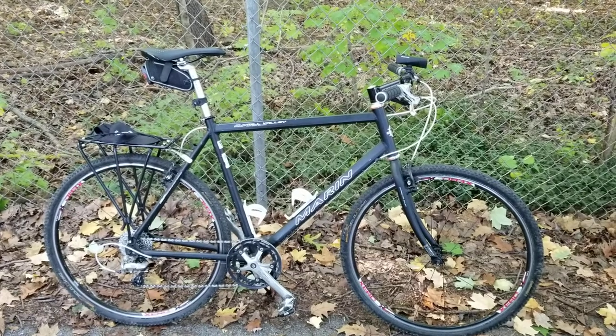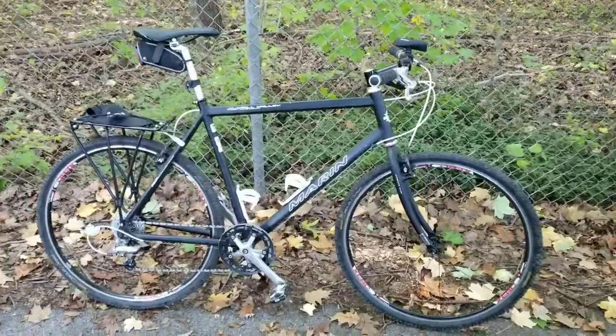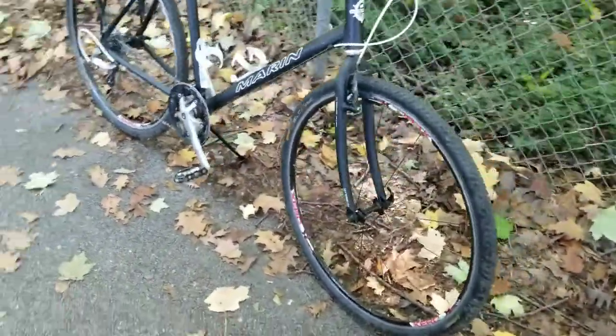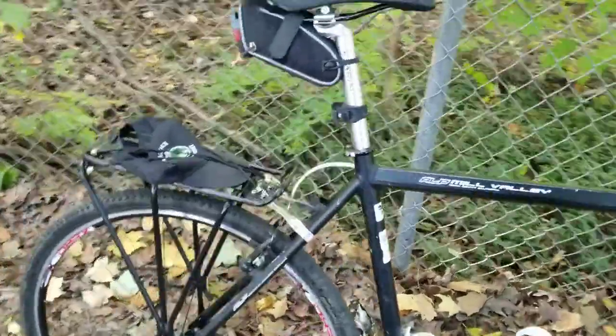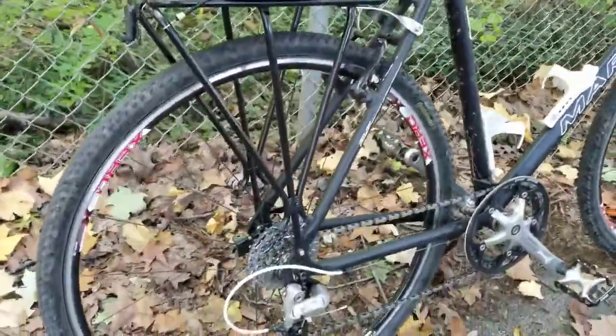Hello YouTube, welcome back. Chris here. Today I want to show off a little project I've been working on. I live about a little less than a mile from where I work, so I really had no excuse to not ride into work, especially working in a bike shop.